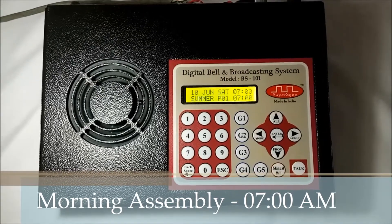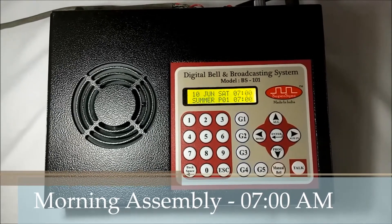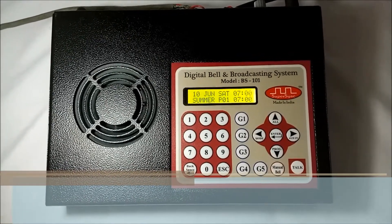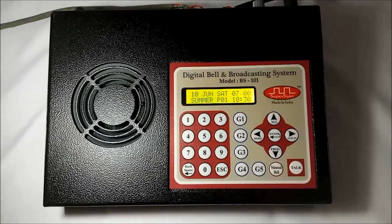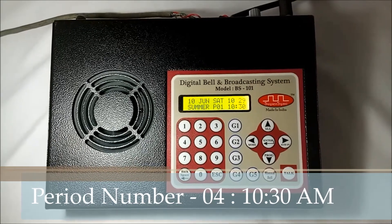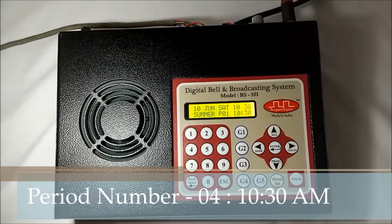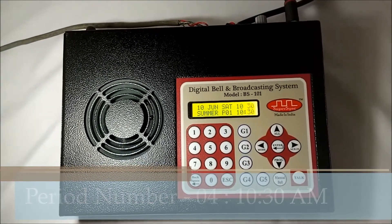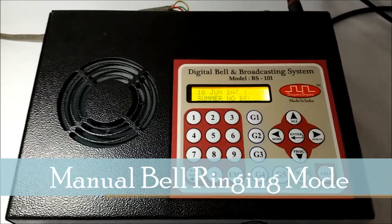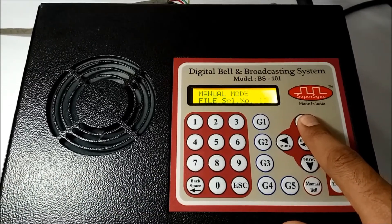Good morning everyone. It's your assembly time. Please walk down to the assembly area. This is period number 4. For emergency purposes, bells can also be played manually through the manual bell button. Just select the file number to ring and press enter.